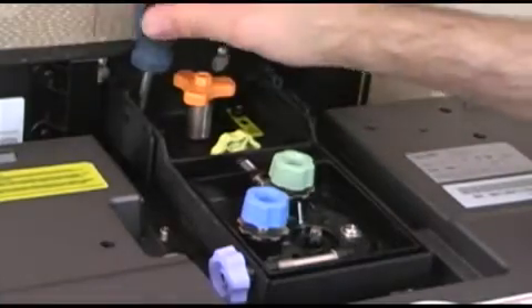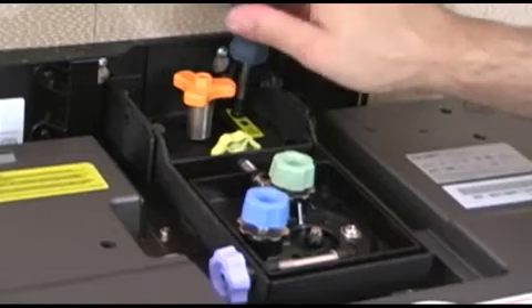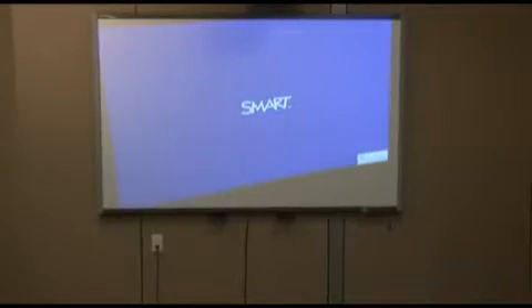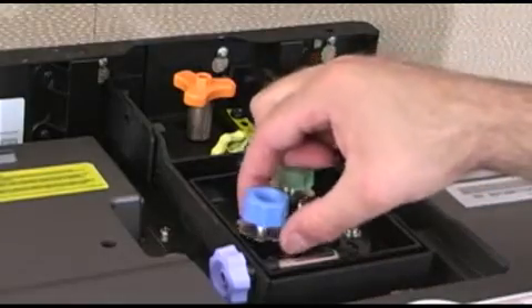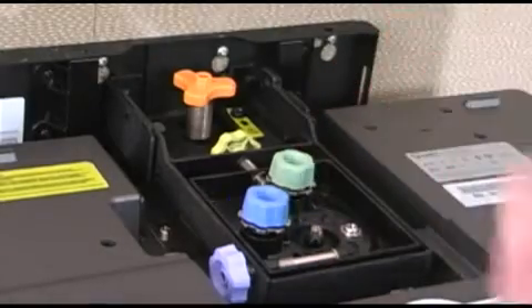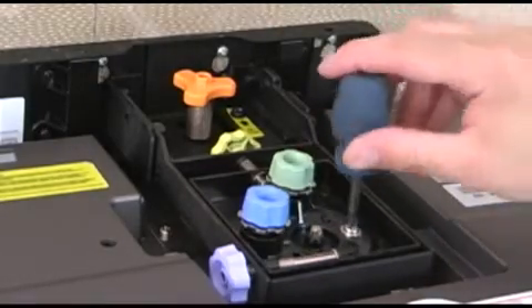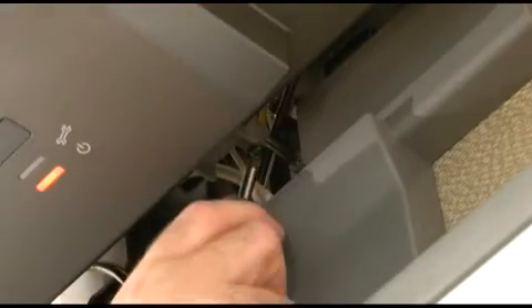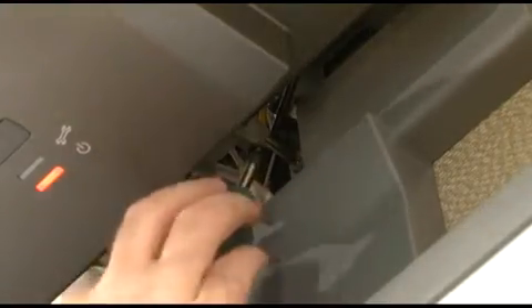After connecting all cables to the projector and removing the plastic lens and plastic mirror covers, turn it on and allow it to warm up for a few moments. At this point, the image may look very odd. Before starting to adjust the image, ensure that all of the adjustment restrictors are disengaged. If you are adjusting an already installed system, be sure to also fully disengage the projector stabilizer bar at the bottom of the projector.